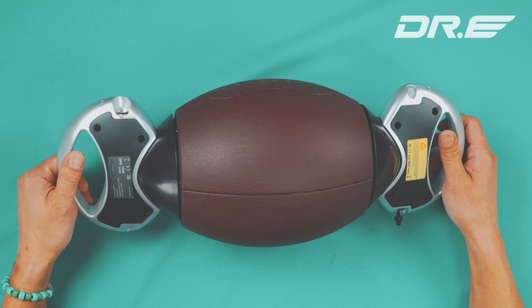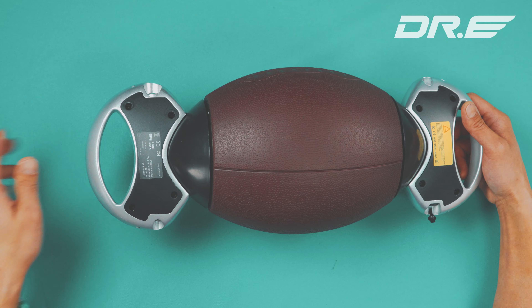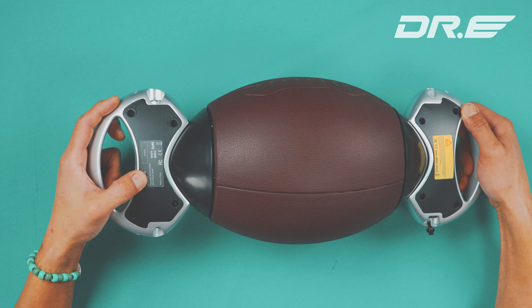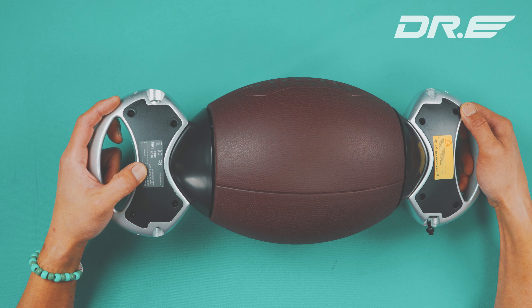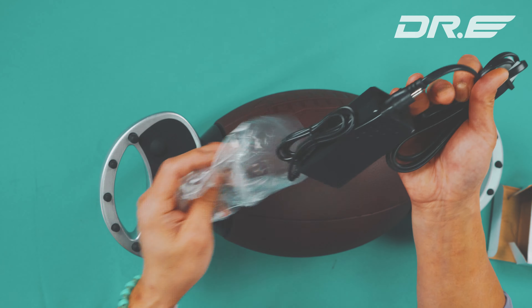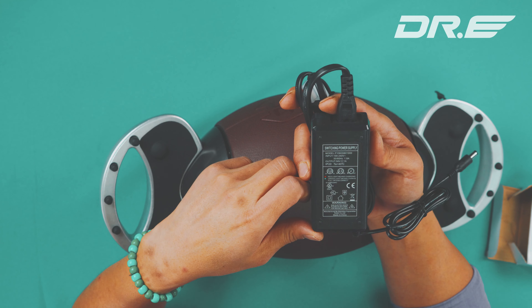So this is a hoverboard that you can ride and it's shaped like an NFL football — American football. Basically the shape of the football makes it a little bit perfect for a hoverboard. This is a product from HiBoy. It's called the HiBoy Football A5.